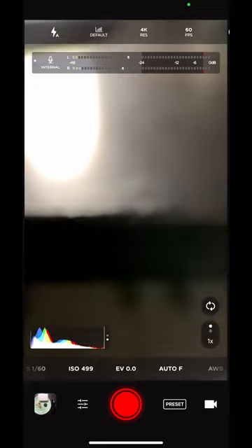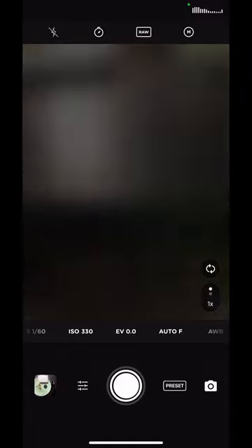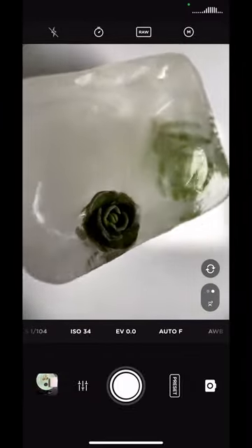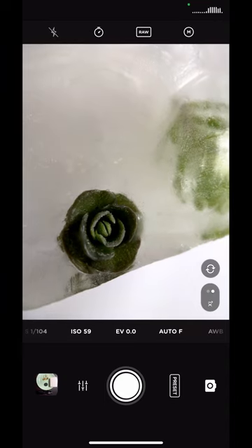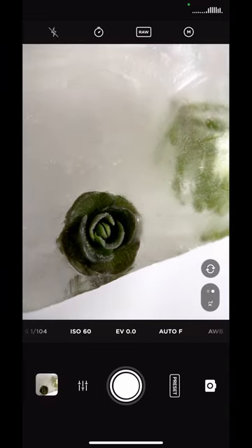I've just brought them out of the freezer. I've got my Moment app open and I'm just going to change this to photo, make sure that my macro is selected, and I'm going to shoot these as raw. So I have my macro lens on. I've got my ice cubes with my flowers in and a light on there. All I'm doing is positioning my lens and I'm going to take a picture.